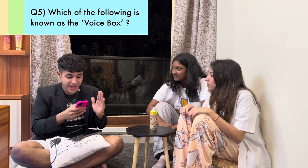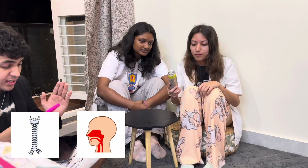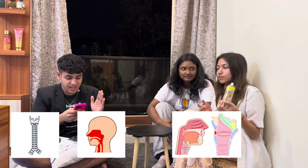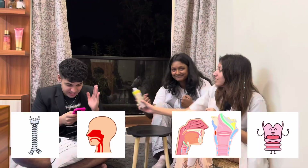Question number five: which of the following is also known as the voice box? First option is trachea, second option is pharynx, third is epiglottis, and the fourth option is larynx. Option number four, larynx. Correct answer.